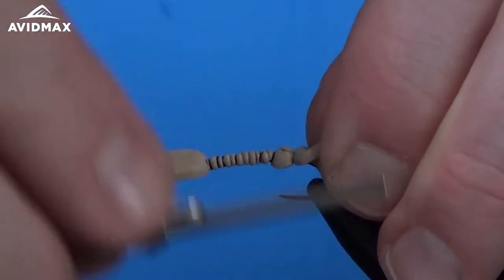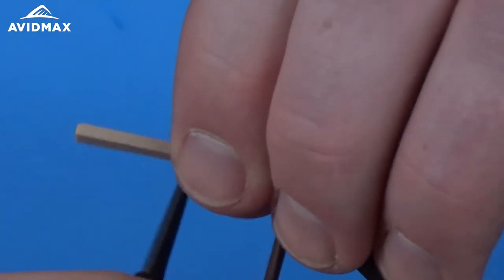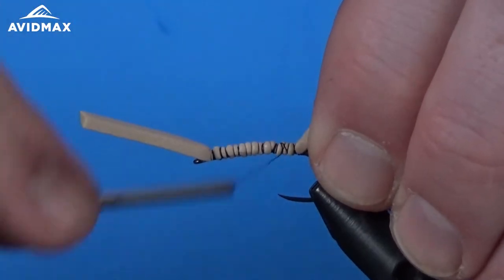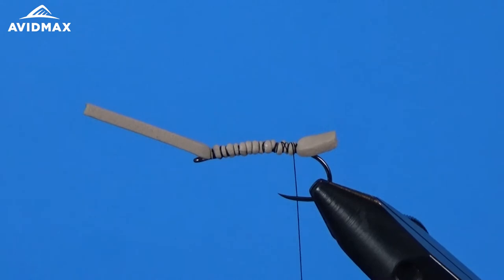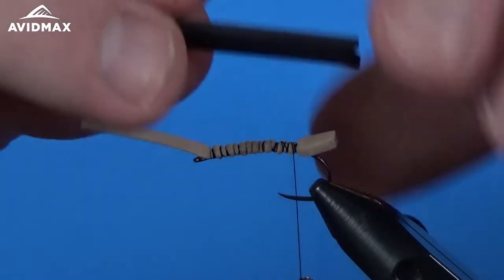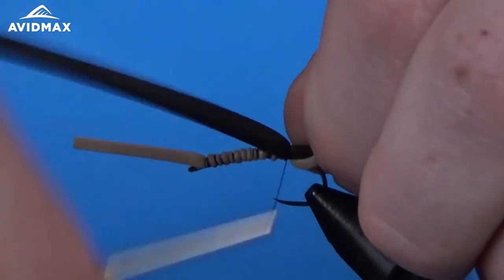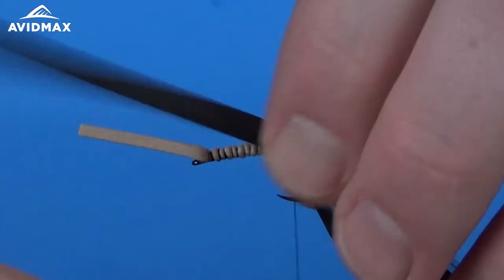Make sure you're keeping the foam on top — foam likes to try and sneak around on you. We want it nice and square if possible. Once we have the tan foam down and secure, I'm going to bring in the black foam. I've cut a strip and just cut a little V in it, because that'll be the top of the body. We're going to match that right up with where we tied in the tan and secure it to the hook shank.